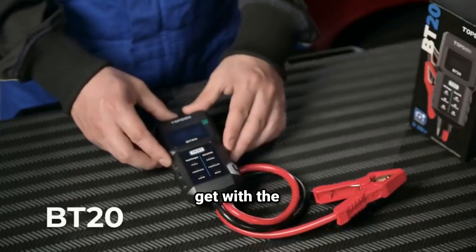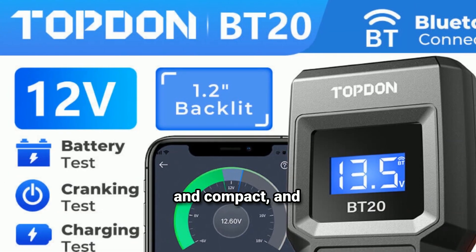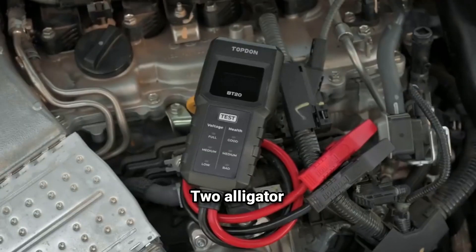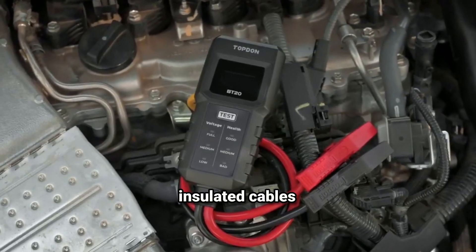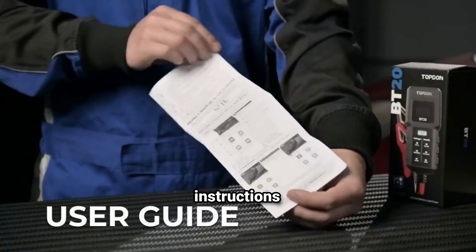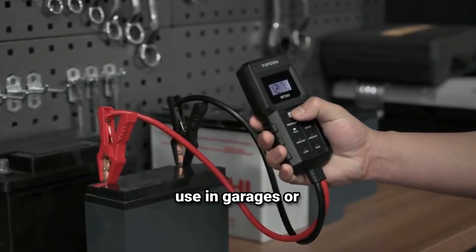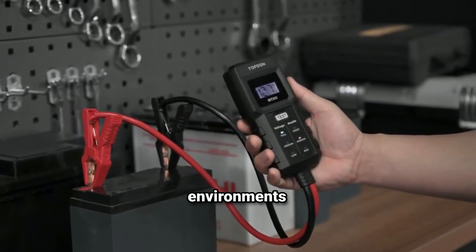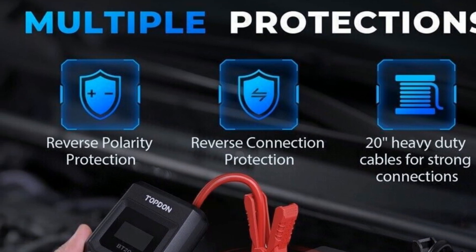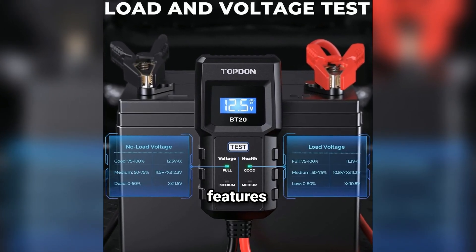First, let's take a look at what you get with the TopDon BT20. The box is neat and compact, and inside you'll find the BT20 Battery Tester itself, two alligator clips attached to high-quality insulated cables, and a user manual with clear, easy-to-follow instructions. The tester has a durable plastic build, designed to withstand daily use in garages or outdoor environments. Its small size makes it portable enough to fit in your glove box or tool kit — but don't let the size fool you. This device is packed with features.